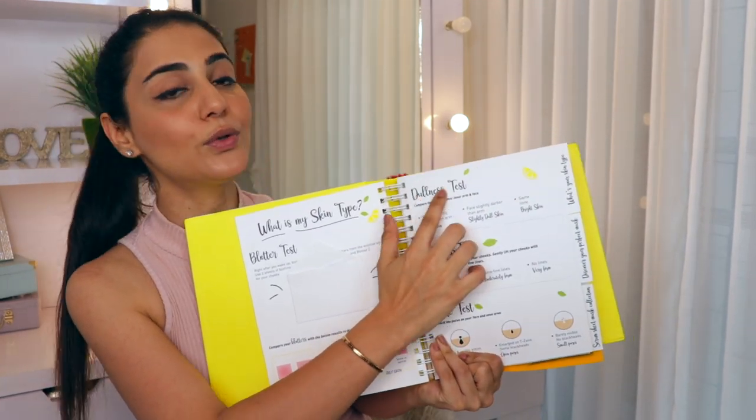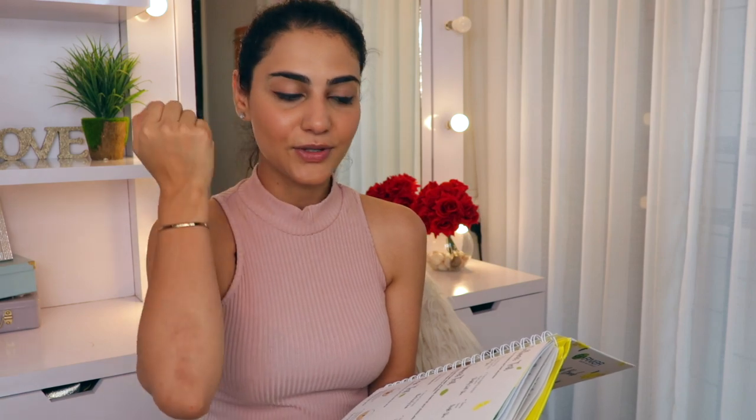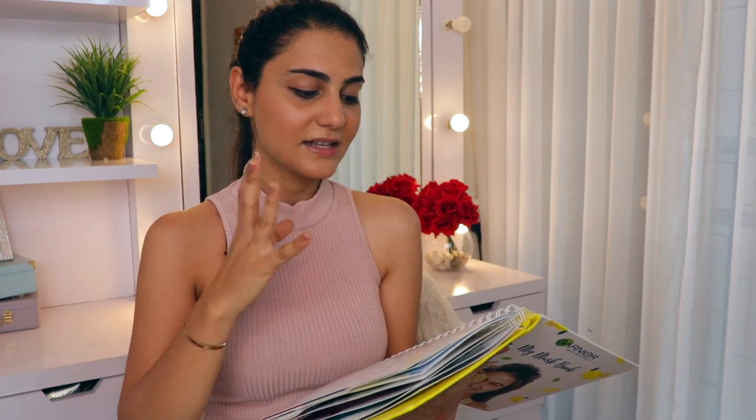On the other side of the page, we have a few tests to check your skin type and any skin concerns you might have. So the way to check if your face is going through dullness is to compare your inner arm and face. If your face is distinctly darker than your arm, then you have dull skin. If it's just slightly darker, then you have slightly dull skin. And if the color is the same, then you have bright skin.